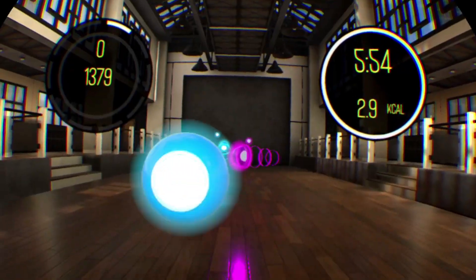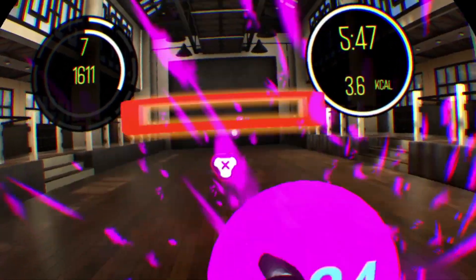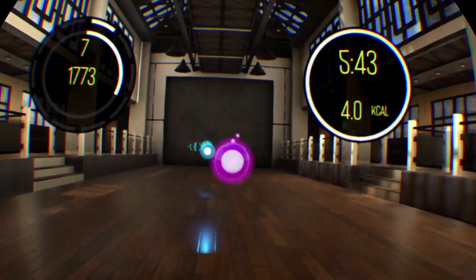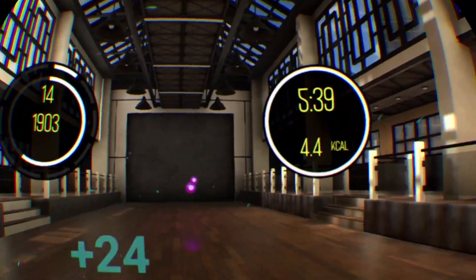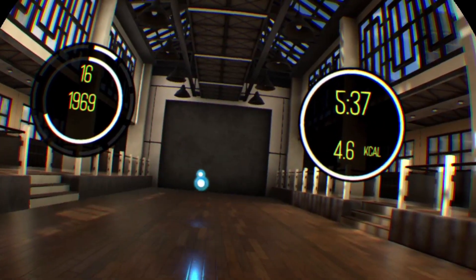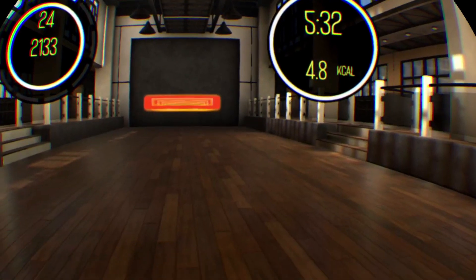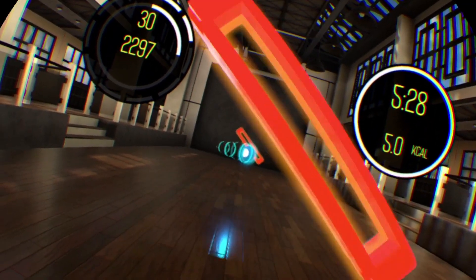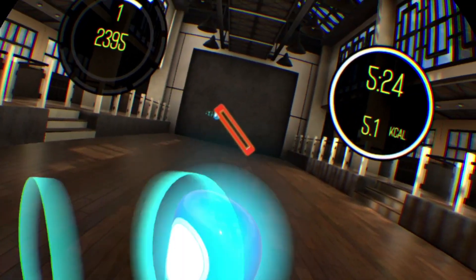When you start the game, you are given three options: Classes, My Workouts, and Multiplayer. Classes is where you choose what workout you want to do. There are dozens to choose from, and these workouts can be anywhere from 2 to 60 minutes long, which is a really nice selection. My Workouts is where you can create and choose your own workouts. You don't get to design how the level plays, but you get to make a playlist with any songs you would like. Sadly, you can't import your own music, but there is a good variety of songs in the game. And finally, Multiplayer, where you can compete with friends or strangers online.